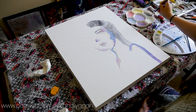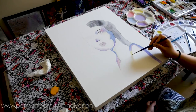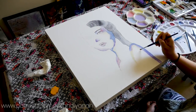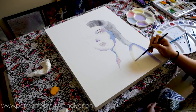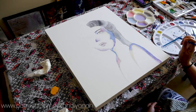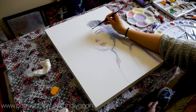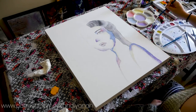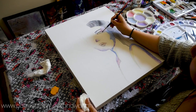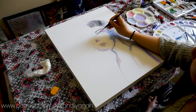Number seven is perspective: being able to represent a three-dimensional object, including characters in that space. And last but not least, number eight is composition: the arrangement of the image, organizing how a viewer sees the painting or drawing, the flow of how the viewer's eye moves from one object to another, and arranging the image so things aren't too close or too far apart.